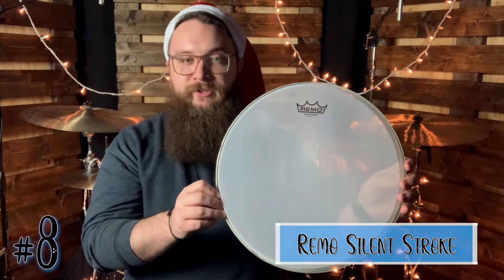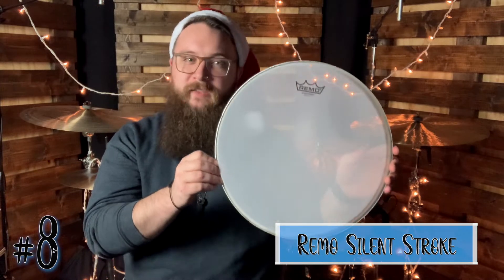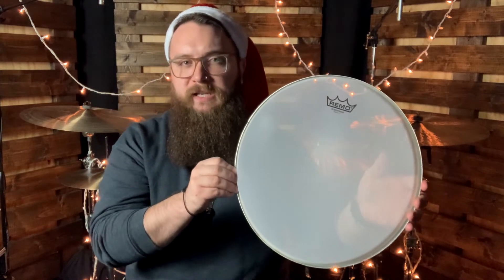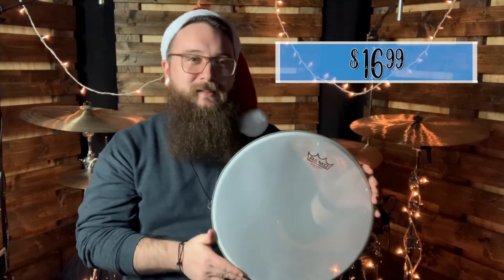Number 8 on the list is the Remo Silent Stroke Drumhead. These are not your standard drumheads — they are mesh heads that will fit on most drum shells. This particular one is a 14-inch that I use on my snare drum. These drumheads are pretty incredible, as the playing surface responds naturally as you play, giving you the feel of a natural kit minus the volume. I actually have an entire kit at home with these for the purpose of practicing at low volume — they have been a lifesaver. Prices vary by size, but for the 14-inch drumhead it comes out to $16.99, which is about the price of a normal drumhead in some cases.